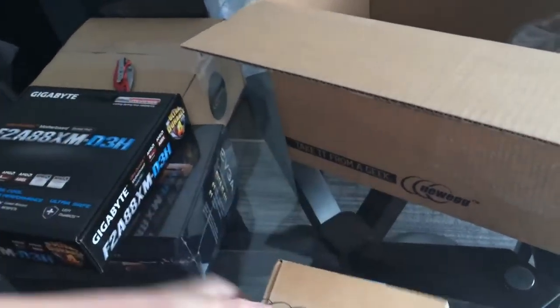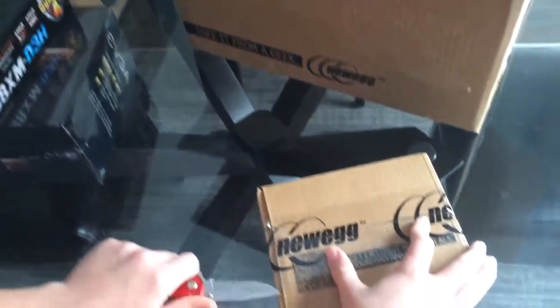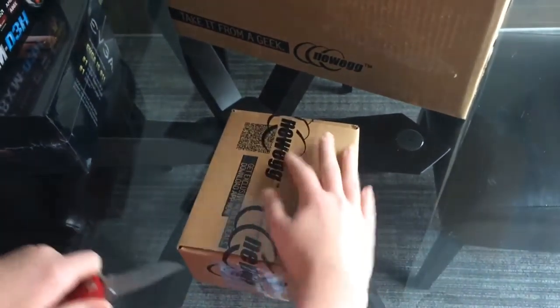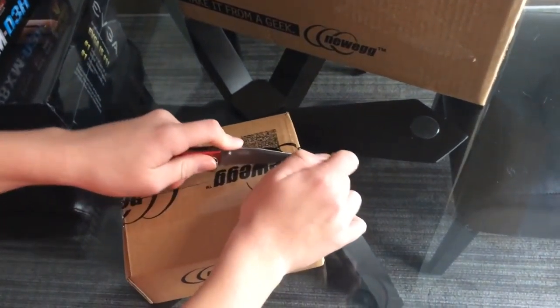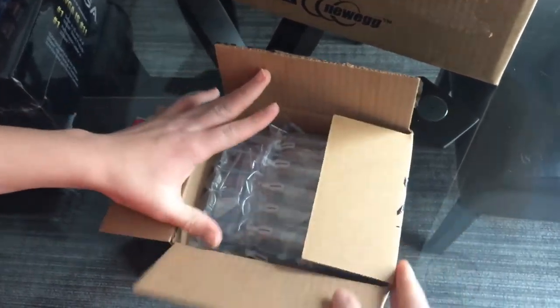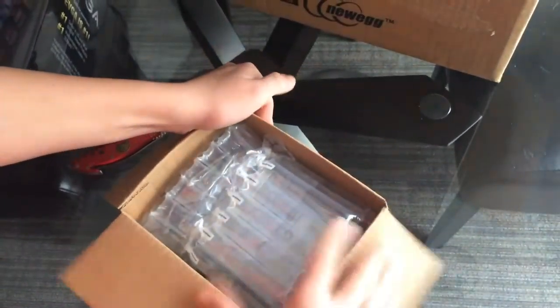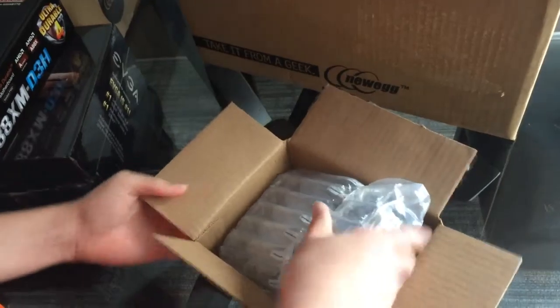We have this — I think this is my hard drive. Yep, this is my hard drive. One terabyte Seagate Barracuda hard drive. Pretty awesome, pretty standard.